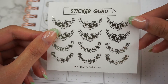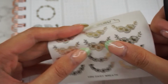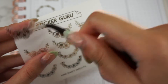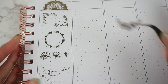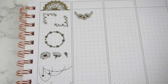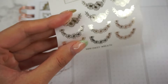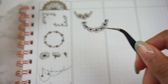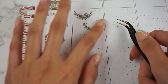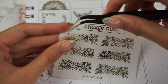Next we have these really cute Mini Daisy Wreaths, which would be so cute layered with some smaller sized stickers. The sheet comes with two different designs, so let's put down the other one — I think these are so cute and tiny. Next we have some Daisy Dividers, which do go all the way across.